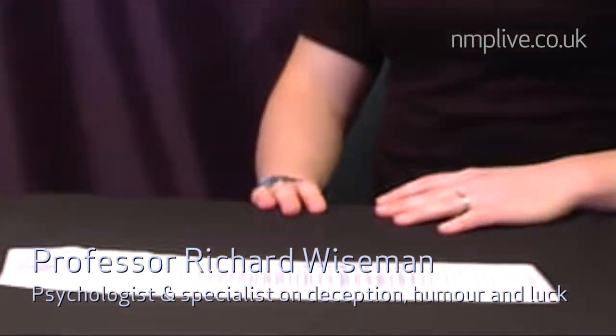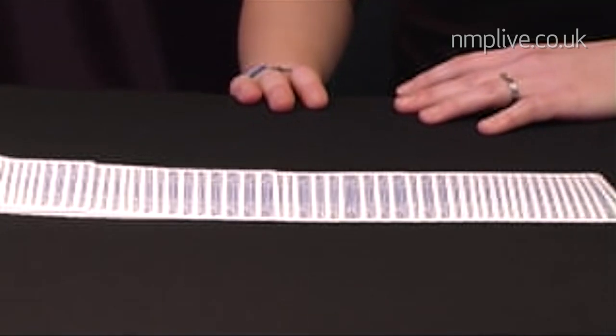Hi, I'm Richard, this is Sarah, and we're going to perform the amazing colour changing card trick with this blue-backed deck of cards. Now the idea is very simple. I'm just going to spread the cards in front of Sarah and ask her to push any card towards the camera.